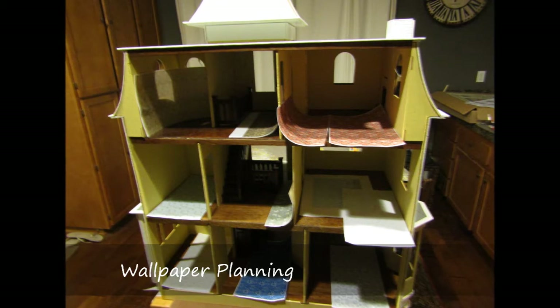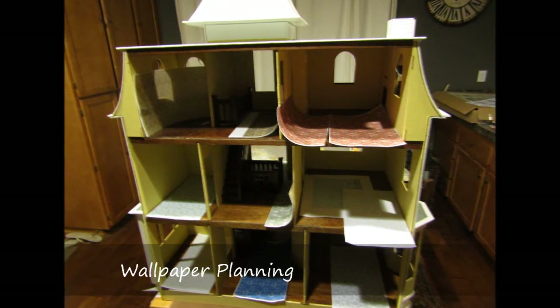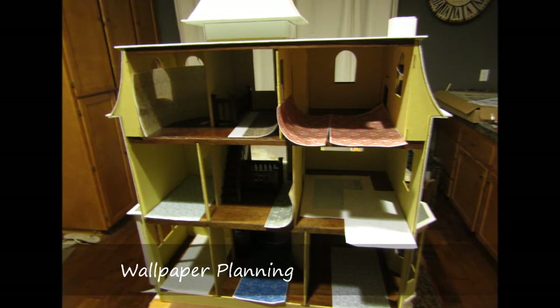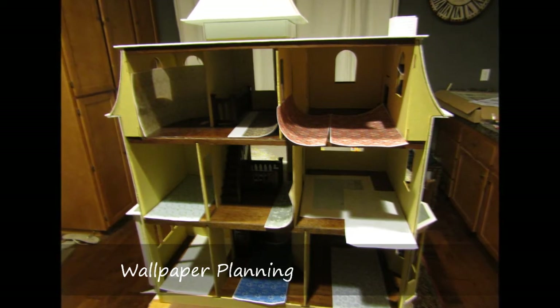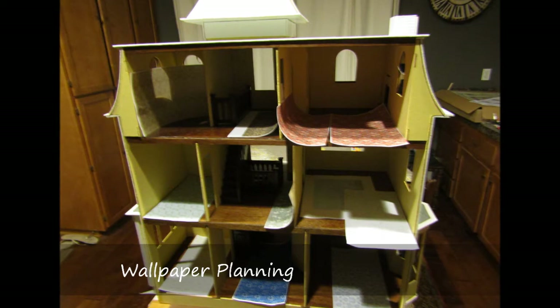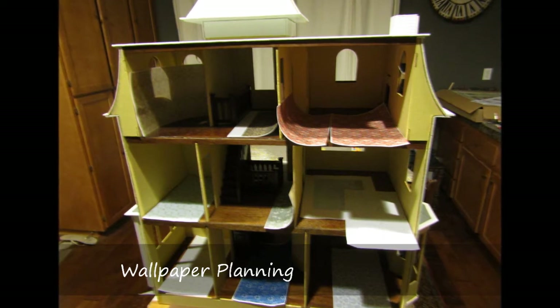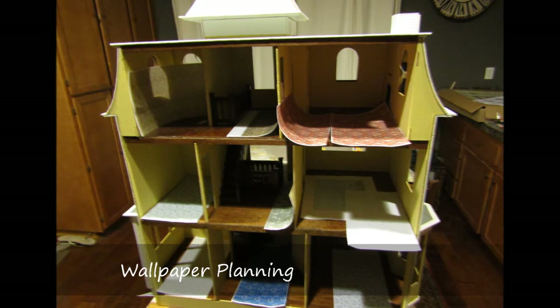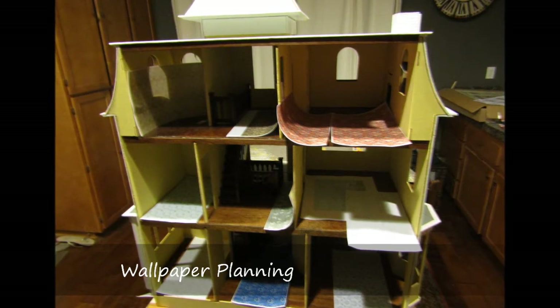I began this process early, way before I had completed the exterior of the house. I played around with different ideas about how to finish the interior, and there were many times that I considered leaving this in the yellow primer, but my sense of completion would not allow me to stop without making some effort on the interior.